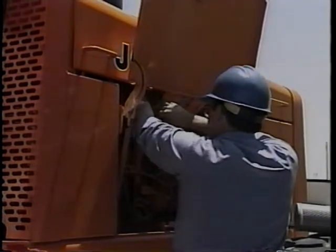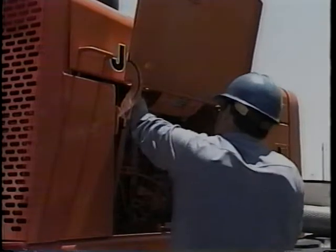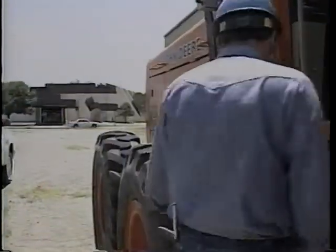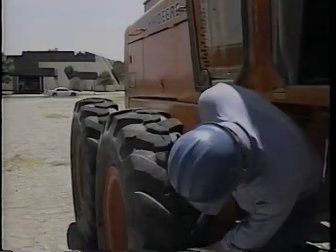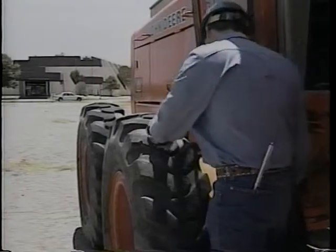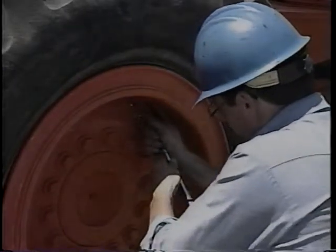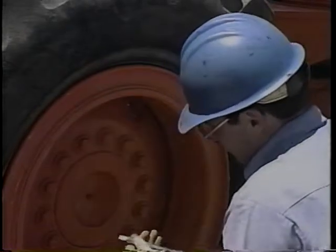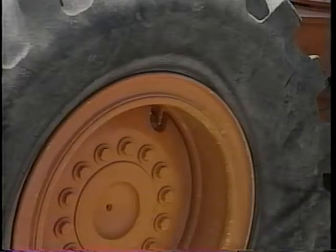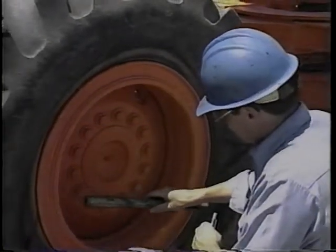Remove any loose dirt in the filter housing canister and replace the primary filter, taking care to replace the cover properly. A walk-around inspection will help you find any obvious problems. Check the condition of all tires — deep cuts or excessive tread wear signal trouble just ahead. And check the pressure; low or uneven pressure can not only cause steering problems, it also affects tire wear.